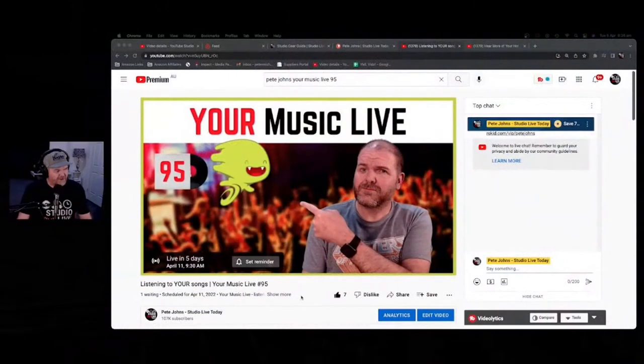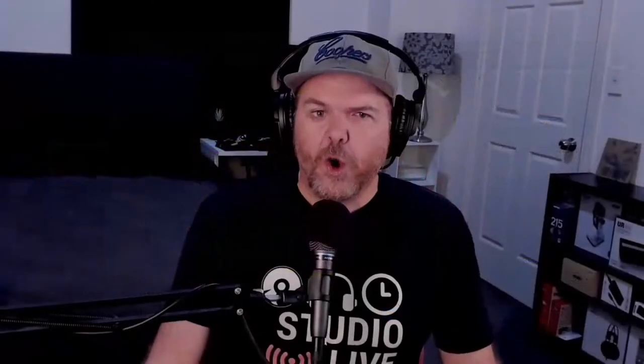Next week's Your Music Live is scheduled for the 11th of April — or 10th of April depending where you are in the world. There's a link in the description, or just search 'Pete Johns Your Music Live' to find everything you need.